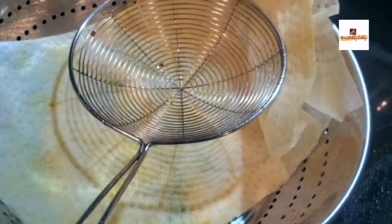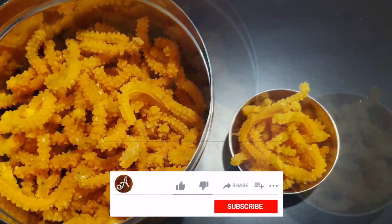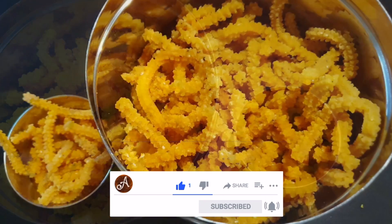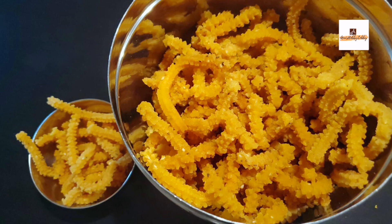Enjoy this murku for Krishnashtami — it's as simple as that with simple ingredients. I hope you like this recipe; if so, please like, share, comment, and subscribe to my channel. Thank you very much for watching and I'll see you in my next video — until then, take care, bye!